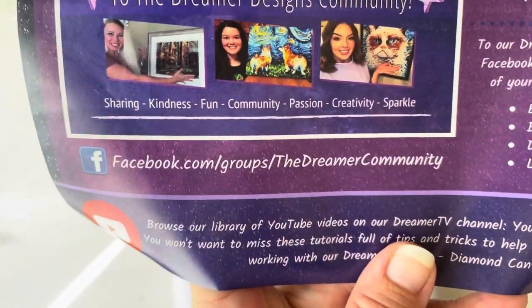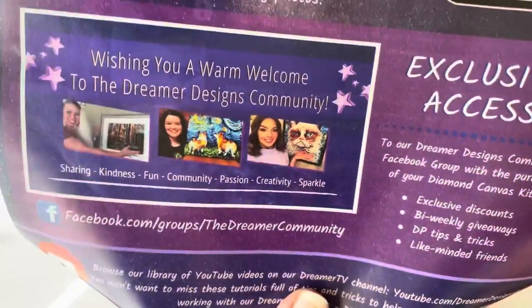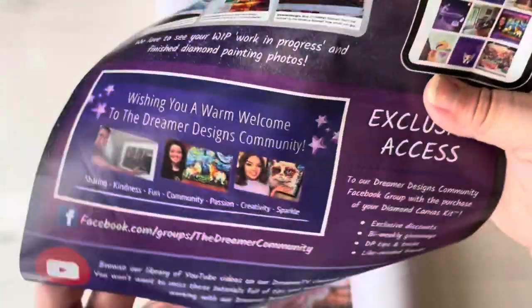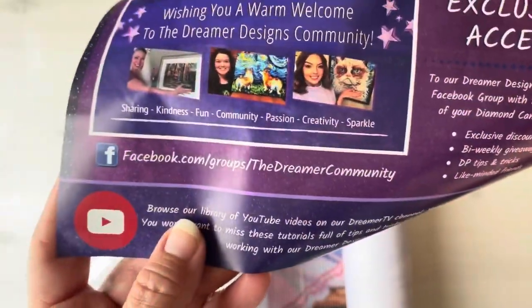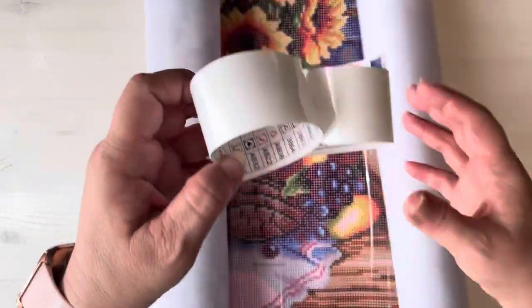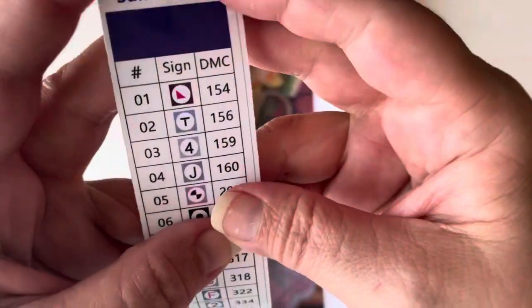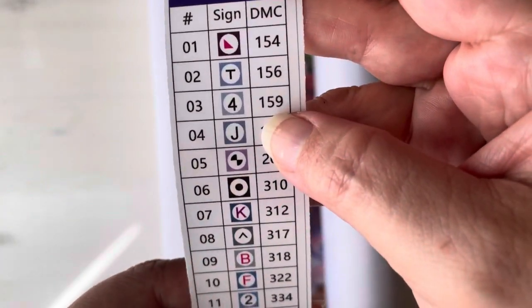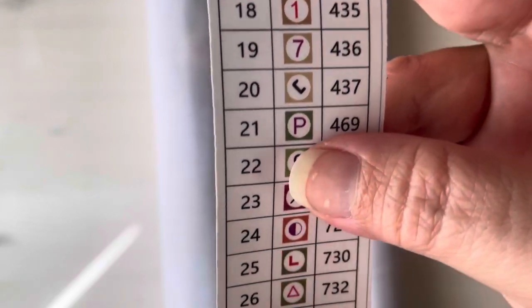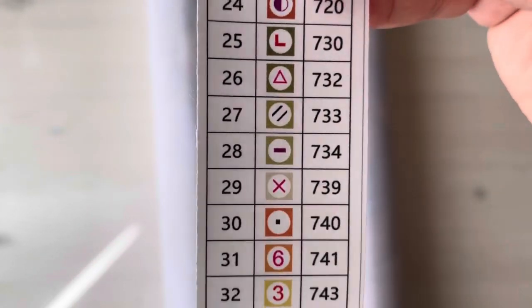Some of these things — if you don't read, sometimes you open these up and don't look at them completely and you miss out on stuff. Well, I've never opened a Dreamer Design before, but now I know they have a Facebook group and you know how I love groups. Since I'm going to do a Dreamer design, I'll have to head over there. So this has — here's our legend — looks like it has 55 colors. Let me kind of let you go through the symbols real quick.